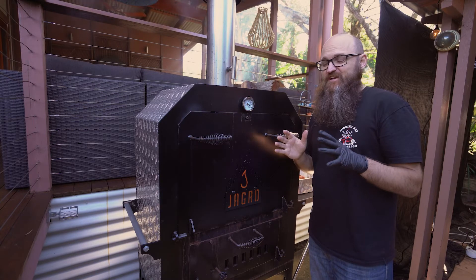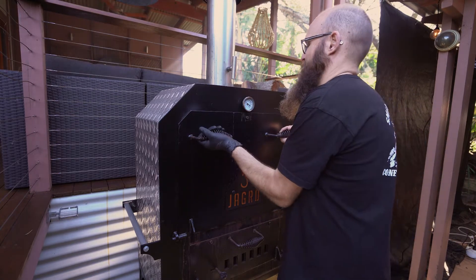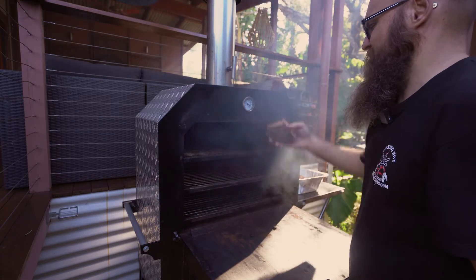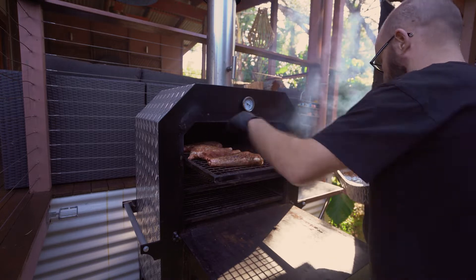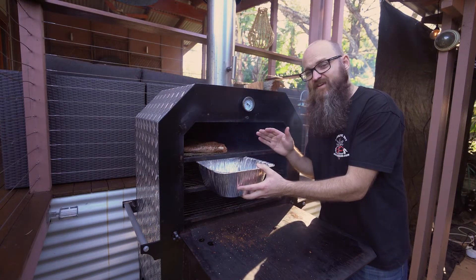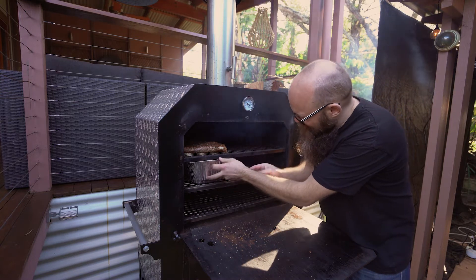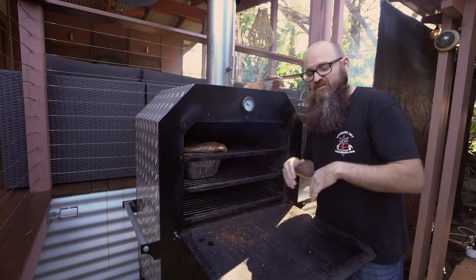The beauty of lamb shanks is you pretty much just throw them in and forget about them, so let's open up the Jagged and do exactly that. Make sure you hang on to that foil pan — there's maybe a centimetre of water in there. We're just sliding this in; it's going to catch the drippings from the lamb and those will go into the sauce for the ragu. Now we're just going to close this up and let this smoke for about an hour.